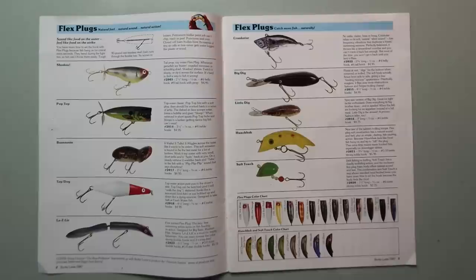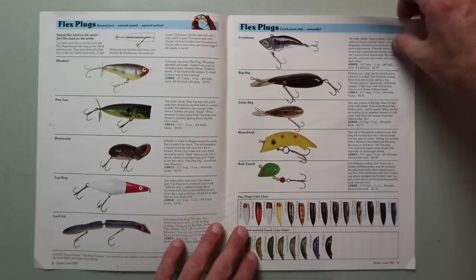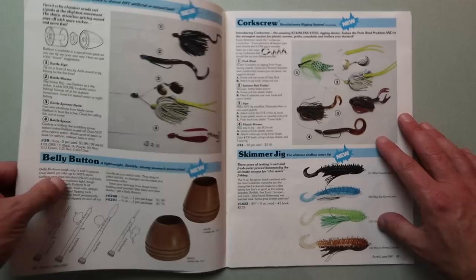In particular, these flex plugs — I've got a number of these. They are a really unique bait and were actually the basis, I think, for a lot of the Doug Hannan lures that we'll show today. We'll flip through some of these pages, including some of these pretty sweet old school worms as well.